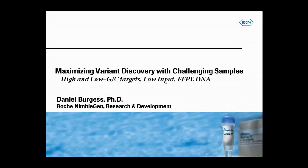In my part of this presentation, I'm going to show some vivid examples of how CAPTA's library prep and amplification technologies really enhance the performance of NimbleGEN sequence capture, particularly when working with high and low GC capture targets, low sample availability, and DNA from FFPE tissue.